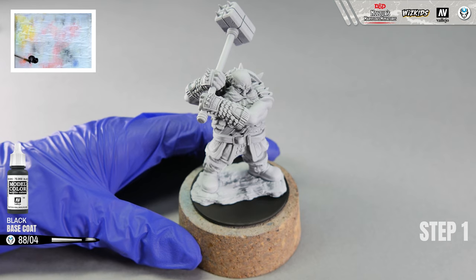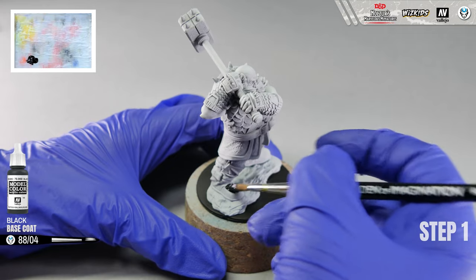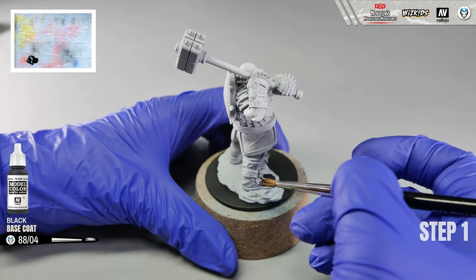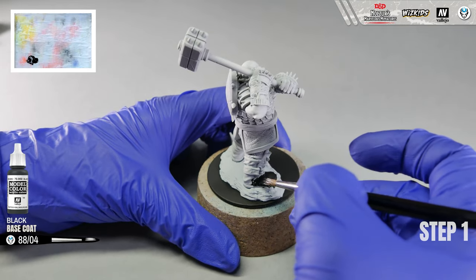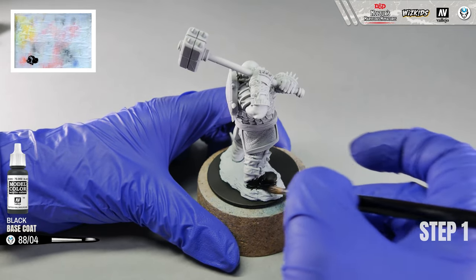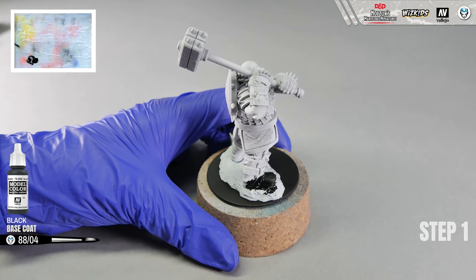Step 1. For start, let's plan ahead which parts we shall paint first. When we are working with a model that is already fully built, sometimes, as we can see on this model specifically, we have parts that overlap each other. We also have to consider the techniques that we are going to use with the size of the parts of the model and adjust this to the order of the painting pattern.